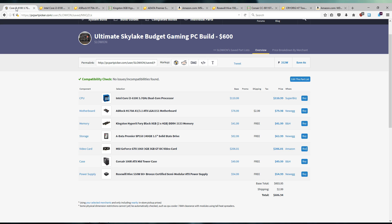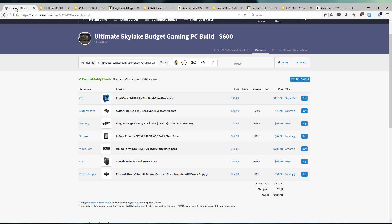With all that said, we came out to just over $600 — about $607. We ended up with an i3, an SSD, a GTX 1060, and a semi-modular power supply. I think we actually did pretty good considering the price restrictions. So if you've got $600 and want to get into PC gaming, this is the build I would put together buying brand new parts today.